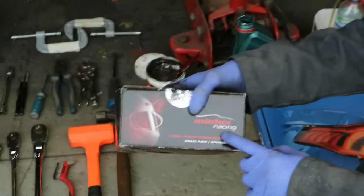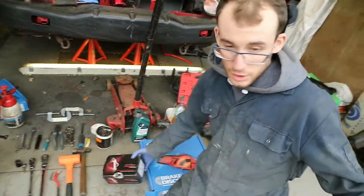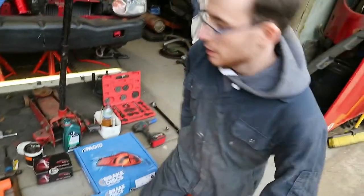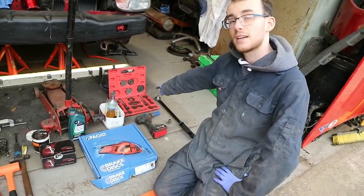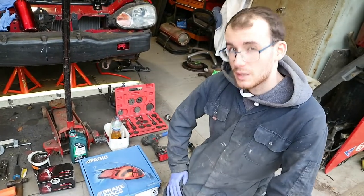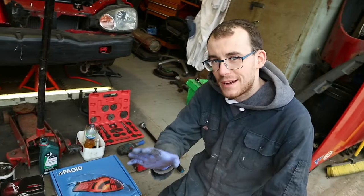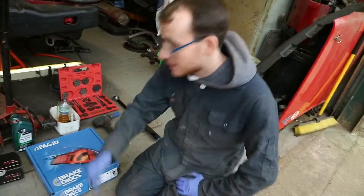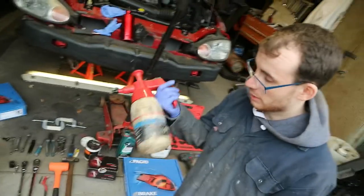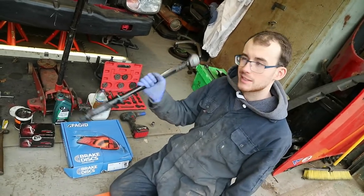You'll also need brake pads. We've gone for Mintex Racing M1144 series — their fast road compound. Rob drives this car hard so that suits him. One sticking point: if you've got a standard caliper wind-back kit you won't be able to use it — you need the ratchet and two-plate type. You'll also need brake cleaner in a solvent-resistant spray bottle. We're also using the Halfords torque wrench, which is about £110.